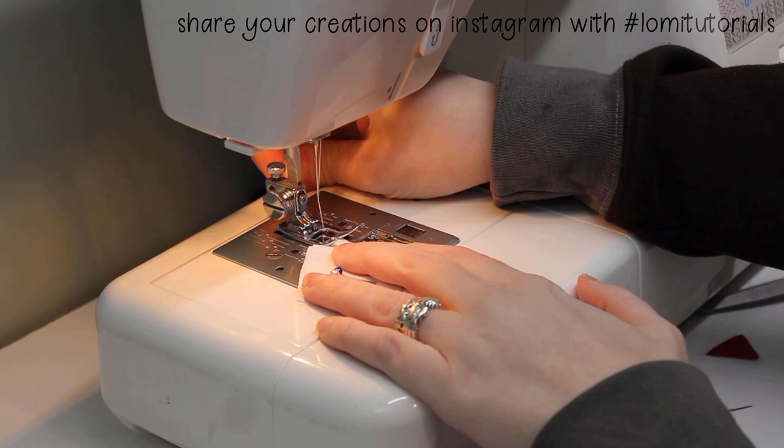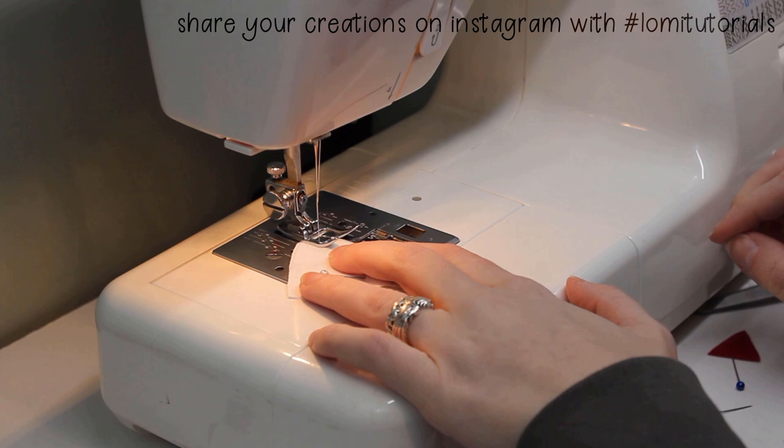Then I move on to the lining. The cups get the darts sewn in the same way as the exterior fabric, but if you're not putting in a lining, you can just skip this step.